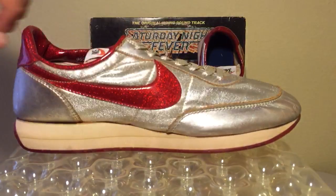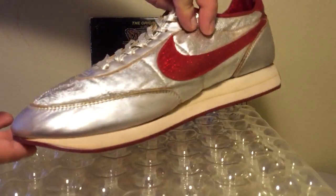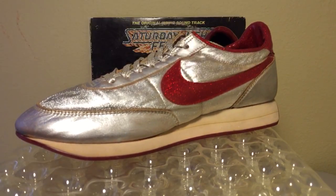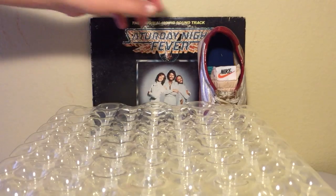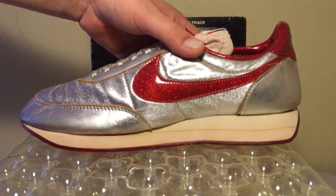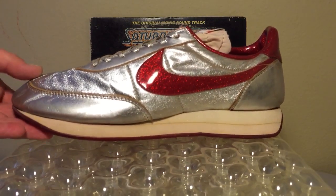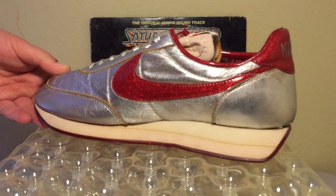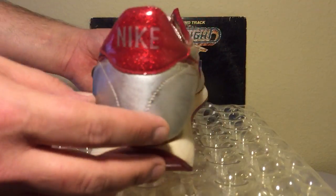But look right here at the midsoles and at the upper — really remarkable condition, especially for a shoe as old as this pair is. Let's move this one out of the way and have a look at the other shoe, which is just as nice. The guy really only wore this shoe four times to dance in, and I feel like the fact that these shoes were owned by a dancer at Studio 54 makes them even more special.